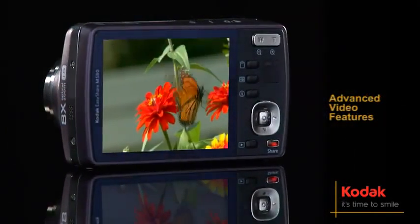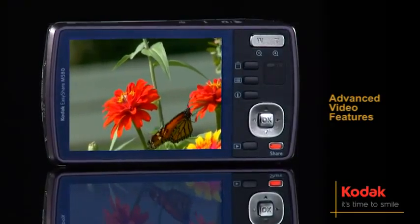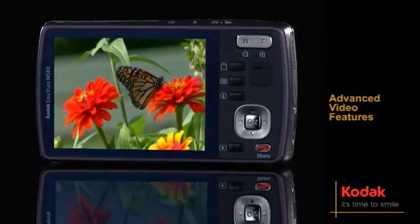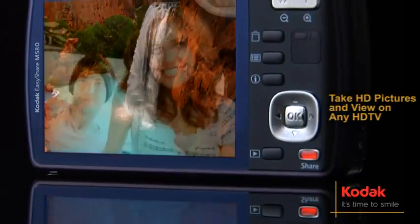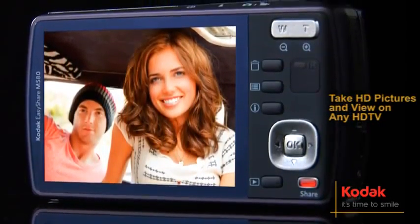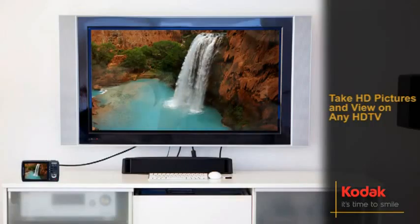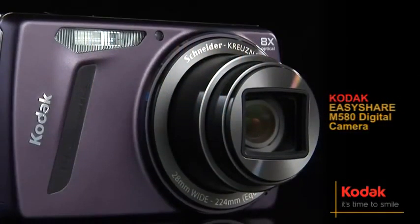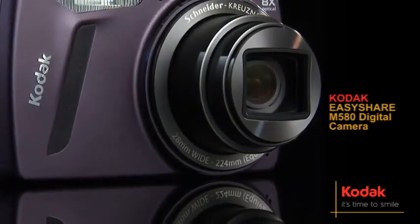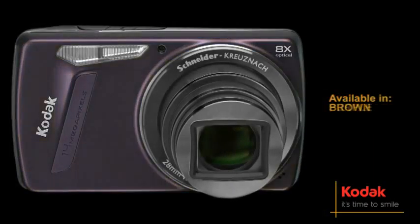It also includes advanced video features like audio capture, playback, on-camera editing and prints from video. You can also take stunning HD pictures and HD videos and view them in high definition on any HD TV or other HD devices. The Kodak EasyShare M580. Available in silver, brown and purple.